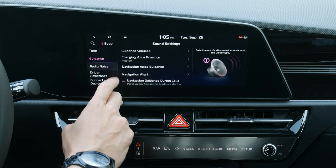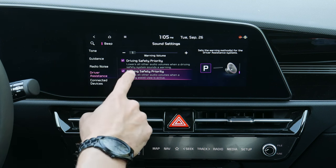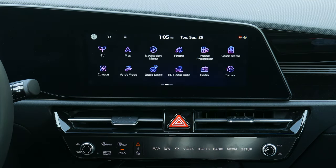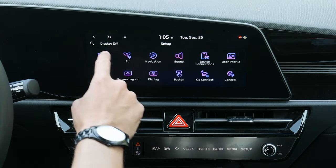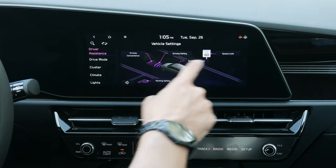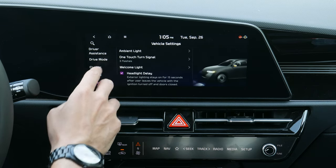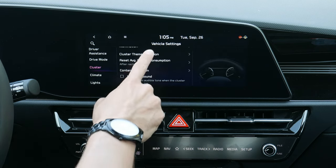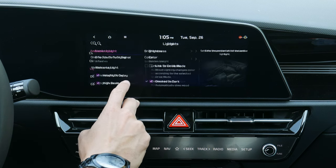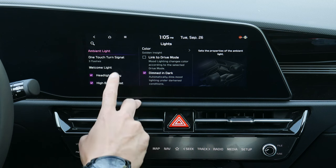You can adjust volumes individually — guidance, radio, noise — and set your parking warning beep volume. Parking safety priority will lower all other volumes. Connected device sound lets you adjust how loud Android Auto or Apple CarPlay is. In Setup there are options for driving convenience settings, speed limit assist, cluster screen adjustments, and if you have a head-up display it would show up with options there too.